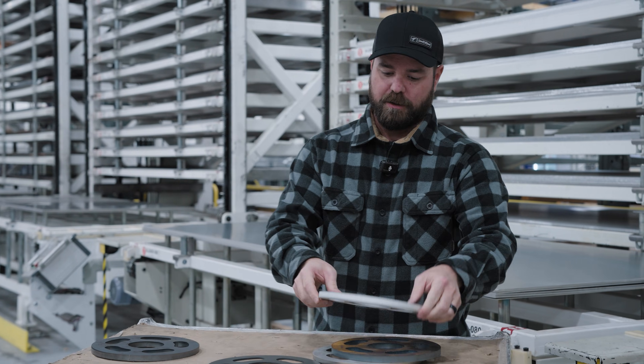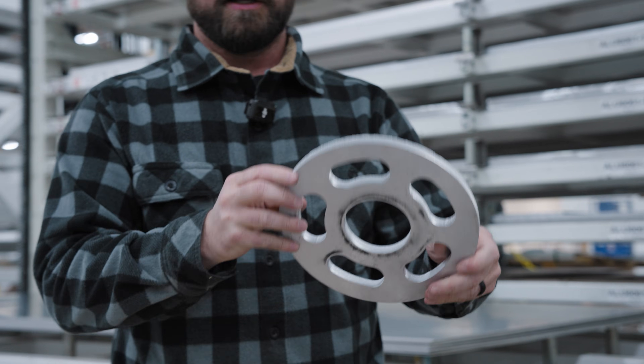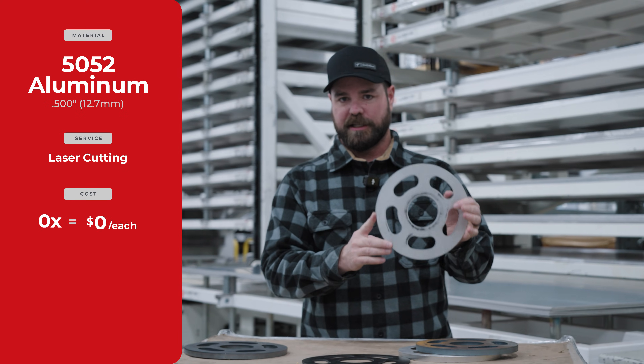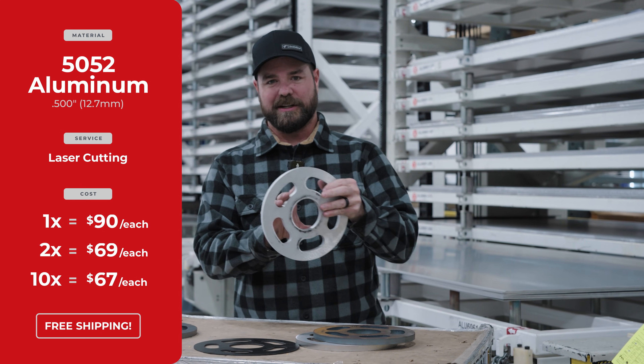Moving along, one of my favorites — 5052 aluminum. Again, about a half-inch thick, and these are cut on our fiber lasers. In a quantity of one, this'll be about $90 each, shipped to your door. Quantity of two, closer to $69. And then in a quantity of 10, about $67.